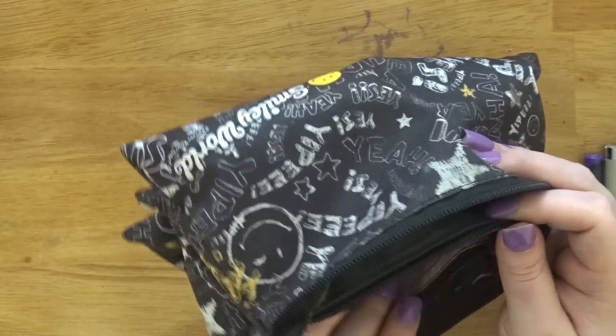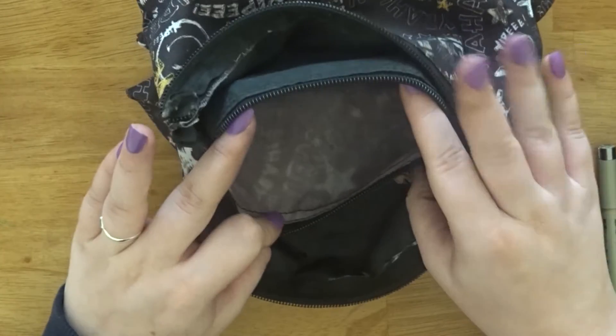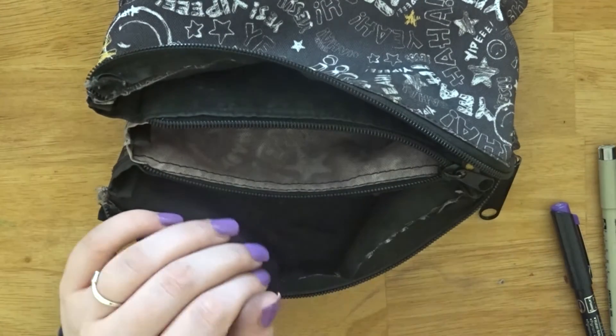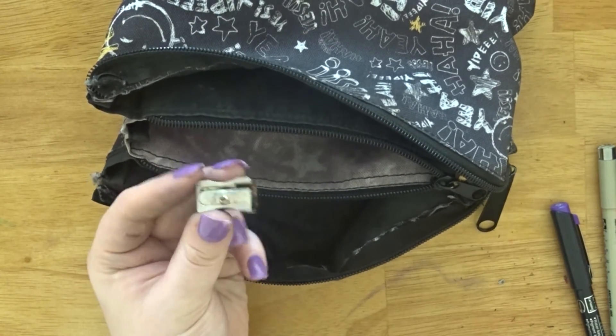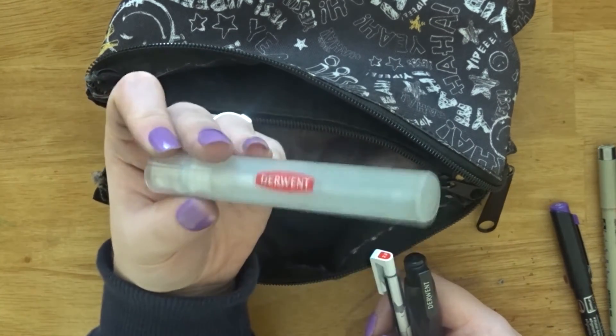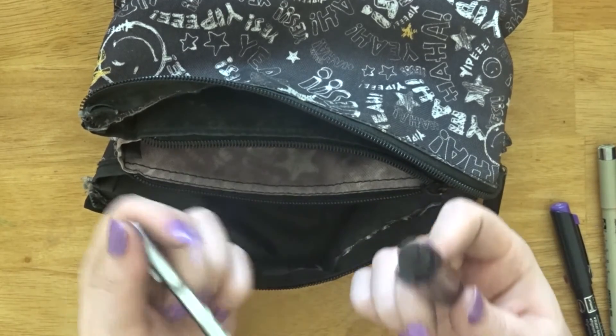I should have a sharpener in here but I usually take them out when I use them. I also have some pennies in here! I usually also keep a spritzer and some pencil rubbers in here, but I normally keep those in my colouring pencil box. That's what's in my pencil case — I'll clean it out and probably add more things. If you want to see an updated version in a few months, give this video a thumbs up, comment your favourite thing in your pencil case, and I'll see you in my next video!